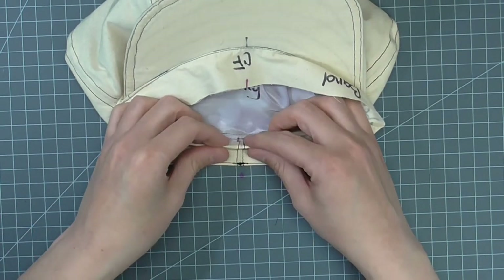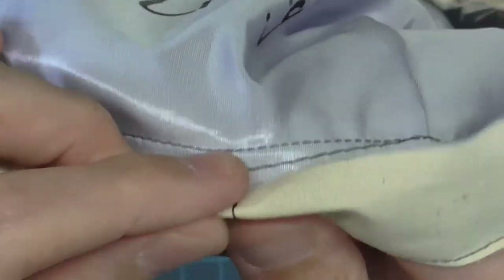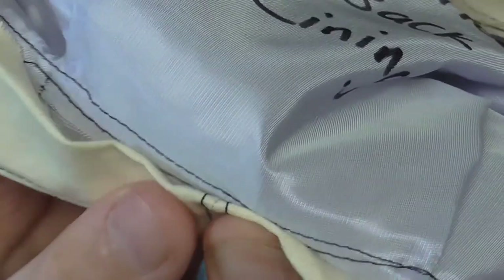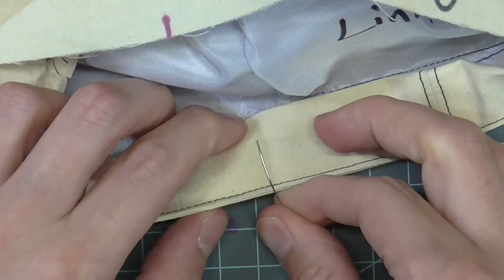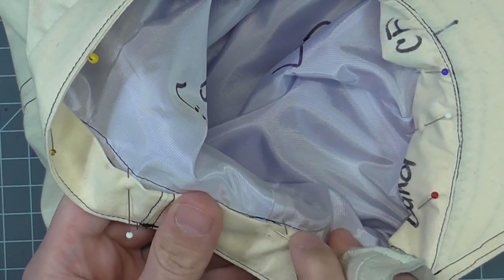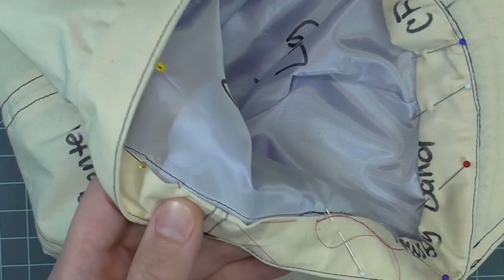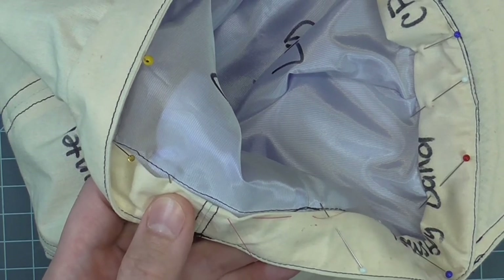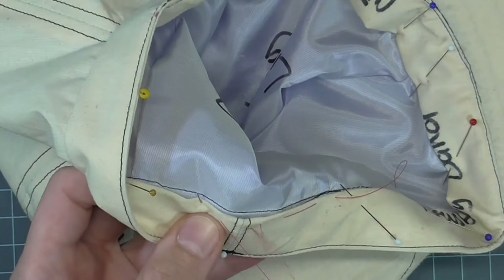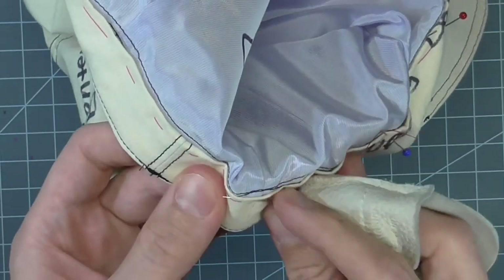Turn under the inside band seam allowance until it just covers the crown seam stitching. Pin the folded seam allowance in place around the band. Once it's pinned all the way around, hand baste the folded edge to the band. You can experiment with other ways of keeping these edges together, but basting is a good introduction for a first sample until you get used to the technique. The basting does not have to be perfect — it just needs to hold the fold down to the band. Keep the fold as close to the crown stitching as possible. Baste until you get back to the beginning, then go a couple of stitches past it. Once basted, remove the pins.